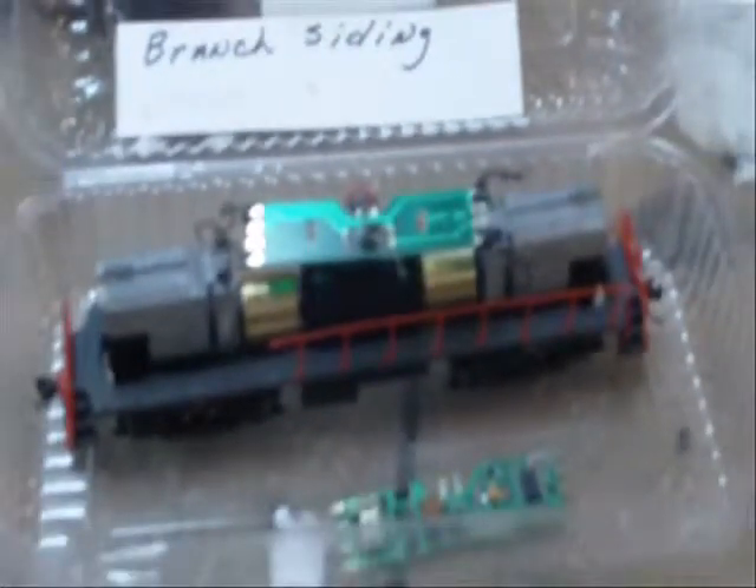We've got decoders all over the board. We're going to swap in the original decoder, make sure everything works, and then we will swap back to replacement decoders, including light bars. Let's try that. Here's another one.